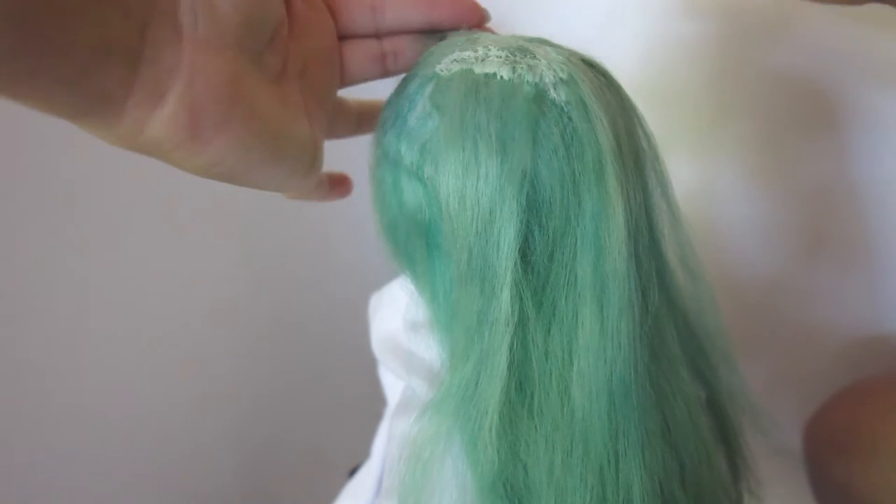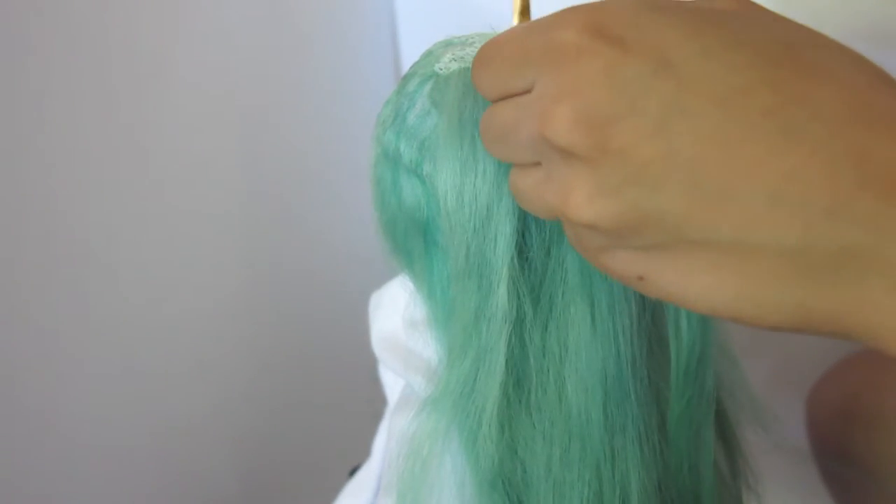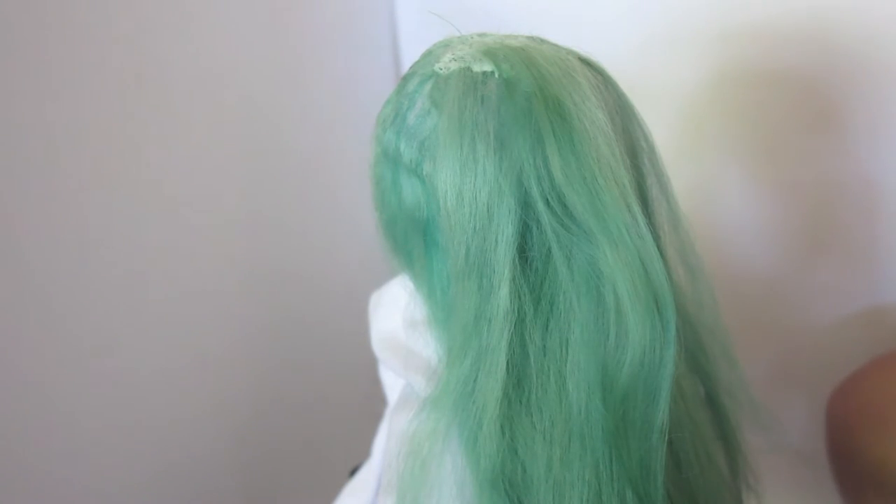This is one of the softest wigs I have ever made. It is so incredibly baby soft — oh my gosh, it's amazing. And it's thick, very, very thick hair. You wouldn't use this to create thinner, more intricate styles.